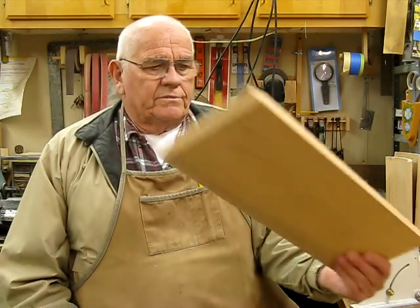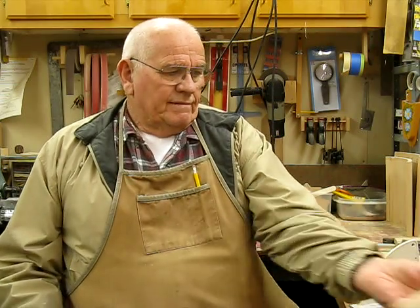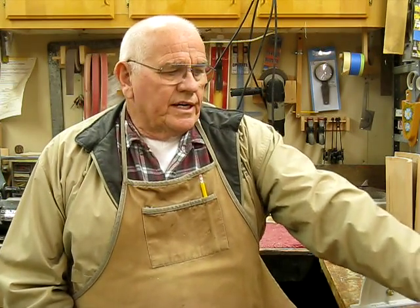First of all, we need to select some nice three-quarter inch wood. This particular piece happens to be alder — western alder. Another choice that is a nice close-grain wood would be western maple. I'd shy away from pine because there are so many knots in it and it's pretty difficult to find clear straight-grain wood that'll paint or stain nicely.